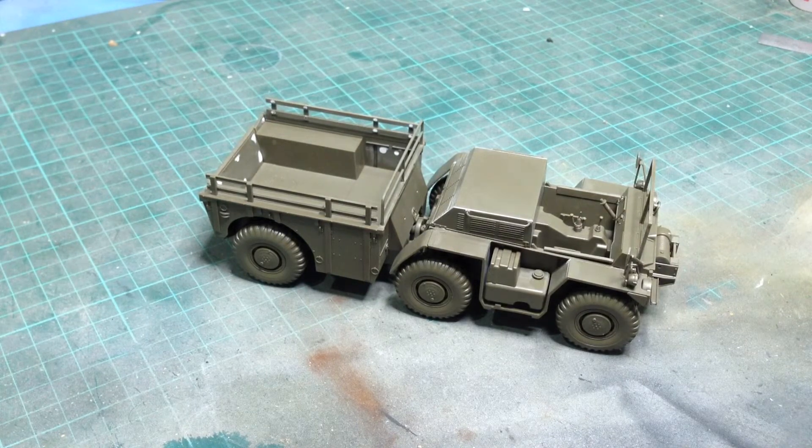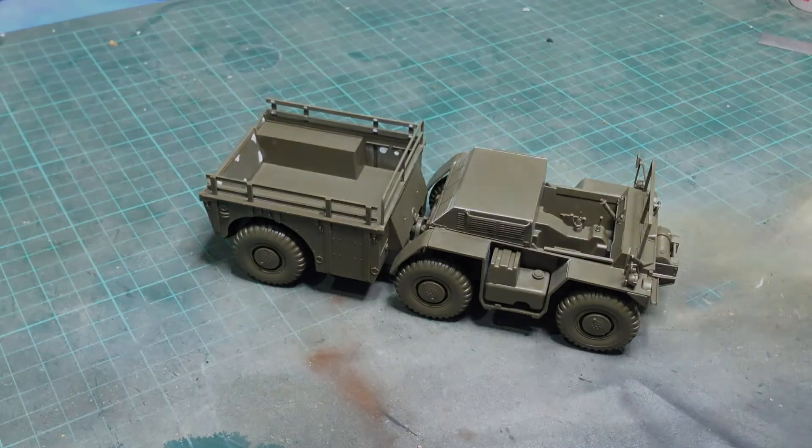I hope that's helpful. Happy modelling and goodbye.